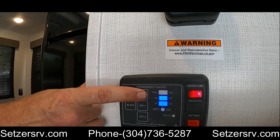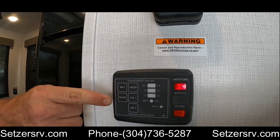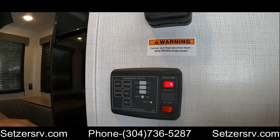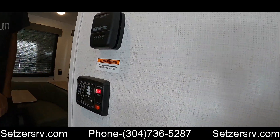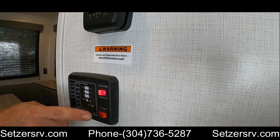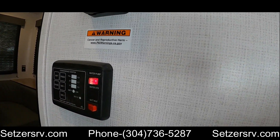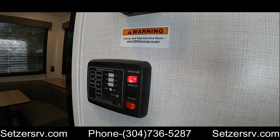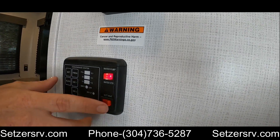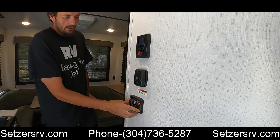Further below the furnace thermostat we have the monitor panel. Battery and fresh holding tank shows two-thirds; black tank is empty; gray tank is empty. The water pump is only used if there's water in the fresh tank. The switch down here is for the battery — it's a lithium-ion battery, so if it's below 40 degrees you want to have this on to keep the battery warm; otherwise it doesn't have to be on.